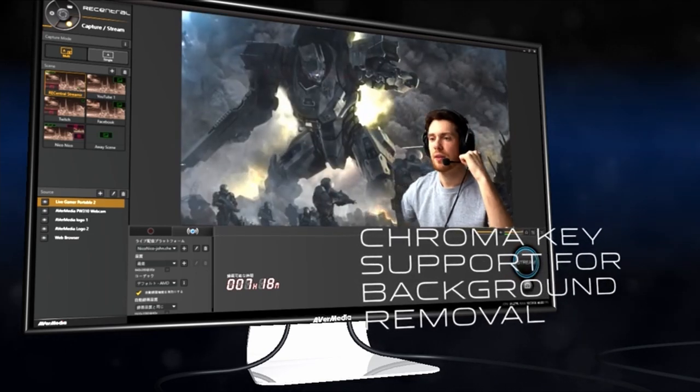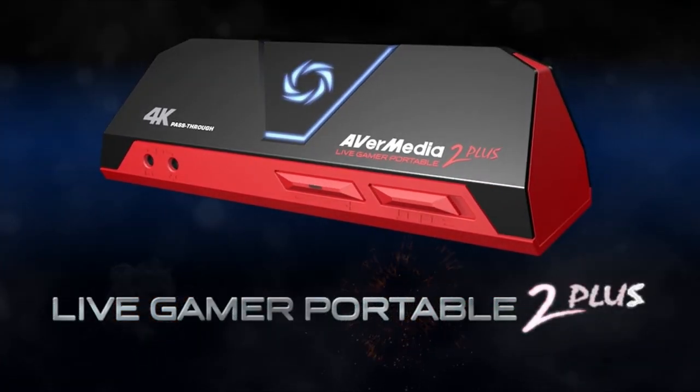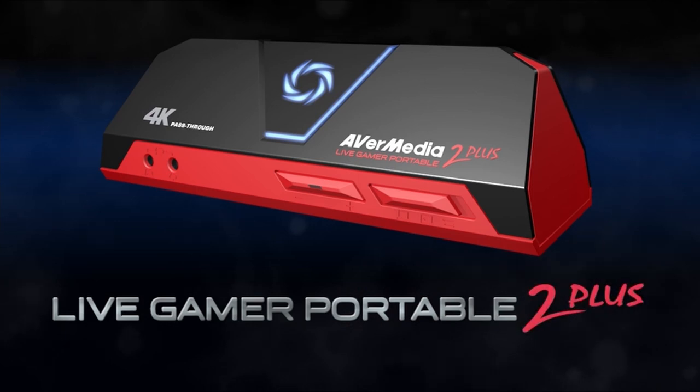The AverMedia Live Gamer Portable 2 can be very helpful for Twitch streamers or anyone who wants to record gameplay. The support for a microSD card and PC free mode allows you to record on the go, and it has an affordable price with a lot of punch.